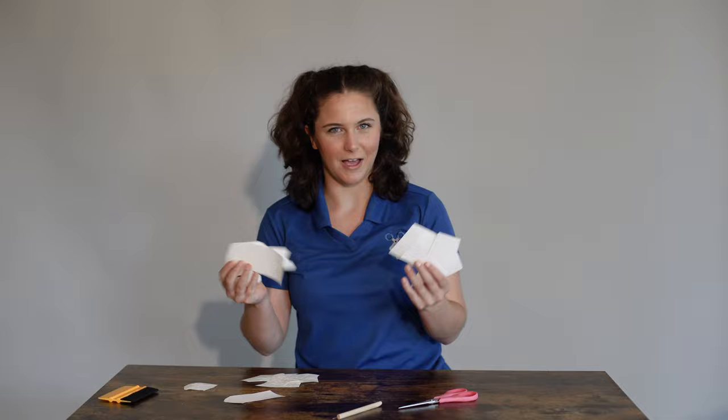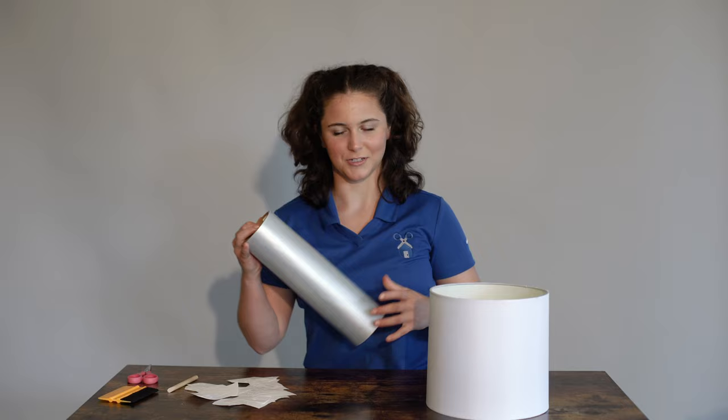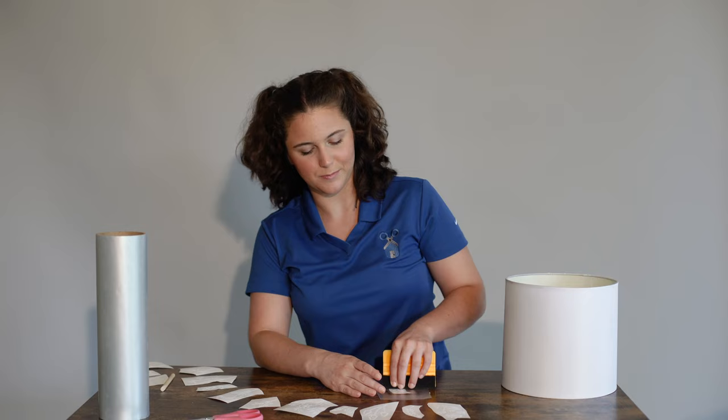I've weeded all of my flowers and now we get to do the fun part, which is putting it on our lampshade. Today I am using the TransferWrite application tape. Transfer tape you can reuse a couple of times — after a third time it loses its stickiness quite a bit and so it's a little bit harder to use, but it is definitely not a one-time-use thing.